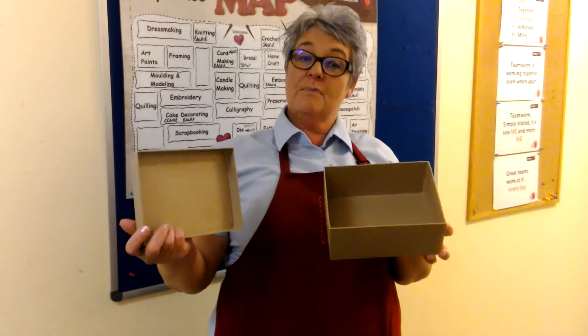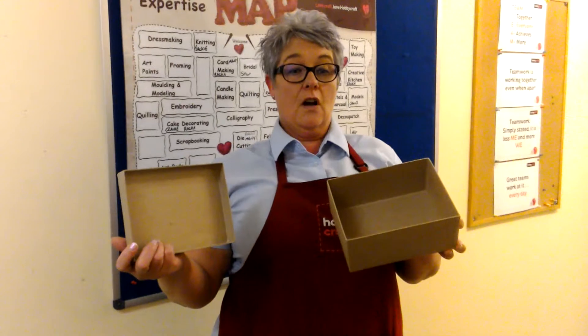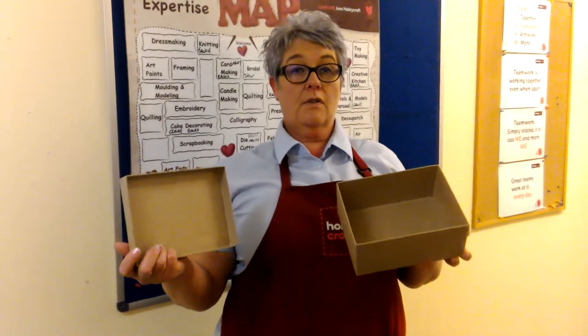You can also brighten up your box with glitter to give a sparkly feel, or you could use a range of hundreds of embellishments located all around the store, also available online at hobbycraft.co.uk.